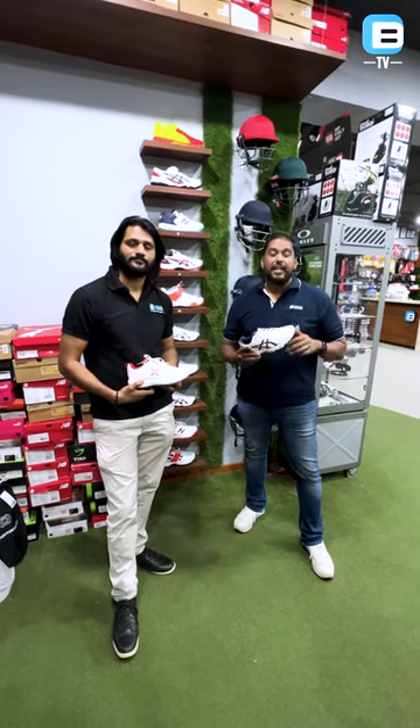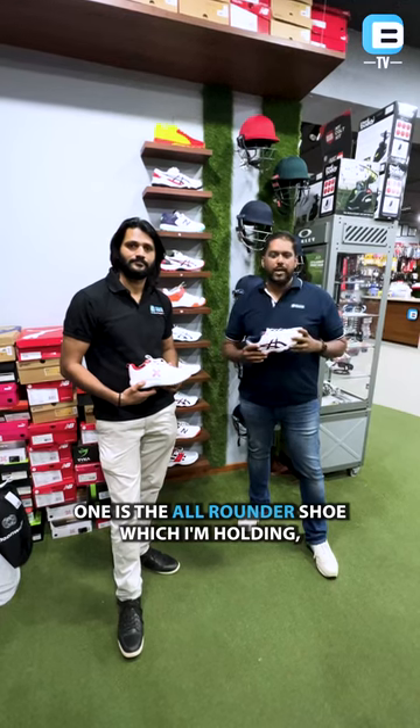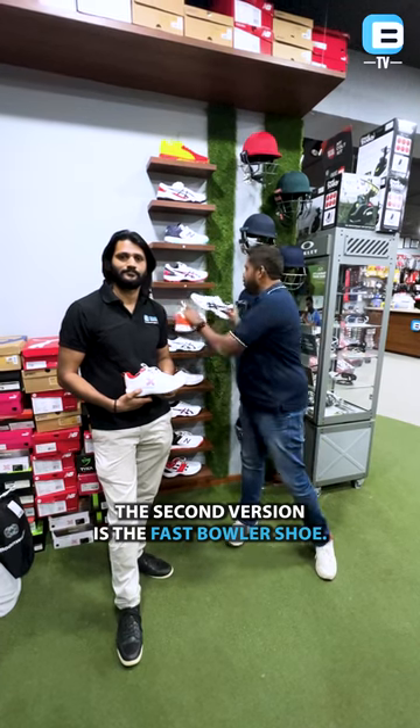When it comes to spikes, always use them on turf wicket only. There are two distinct types of spikes. One is the all-rounder shoe, which I am holding, which is definitely lighter and much easier on your leg.